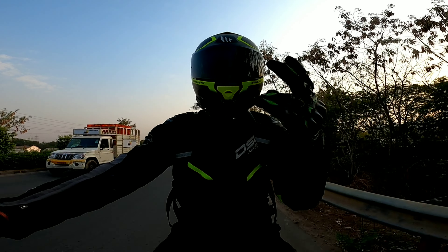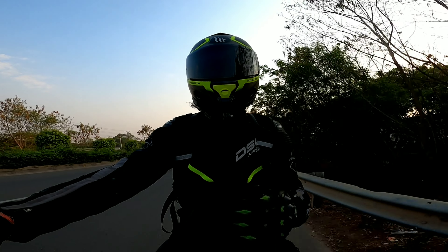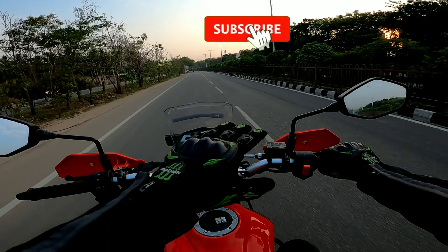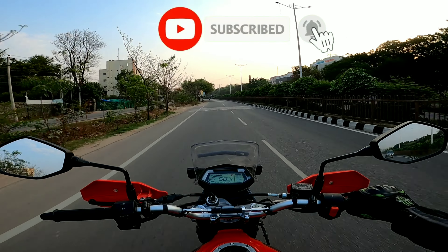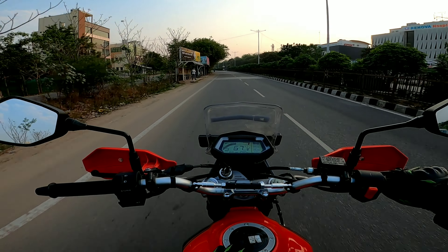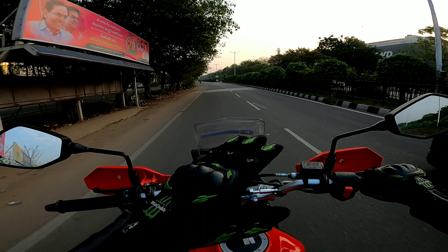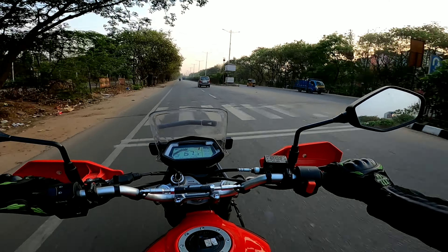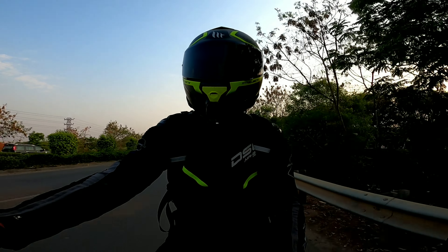What's up fellow fans, this is Rajal Fela and you're watching a brand new video. In this video we are going to talk about the capabilities of the X-Pulse 200 4V — is it a good highway tourer? This is going to be a short video, so let's directly dive into the point.